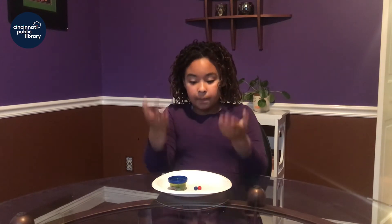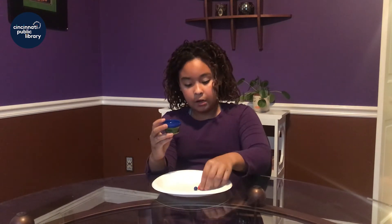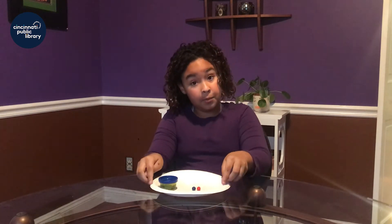Here are the things you'll need: some Play-Doh, a bead or two if you need it, and of course your main ingredient, the paper plate.